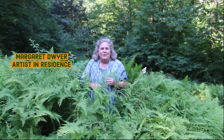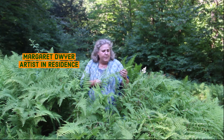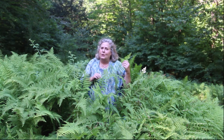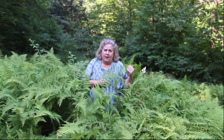Hi, Margaret Dwyer here in the beautiful Fern Gardens at Marsh Billings Rockefeller National Historic Park in Woodstock, Vermont. I'm just searching for the perfect specimen because I'm about to do a watercolor demonstration of three different kinds of ferns. I hope you will watch or join along.